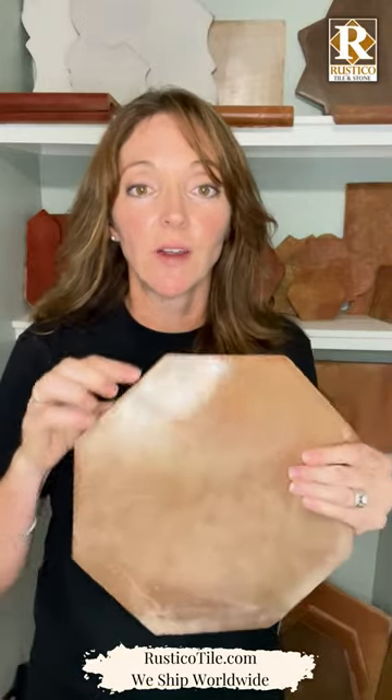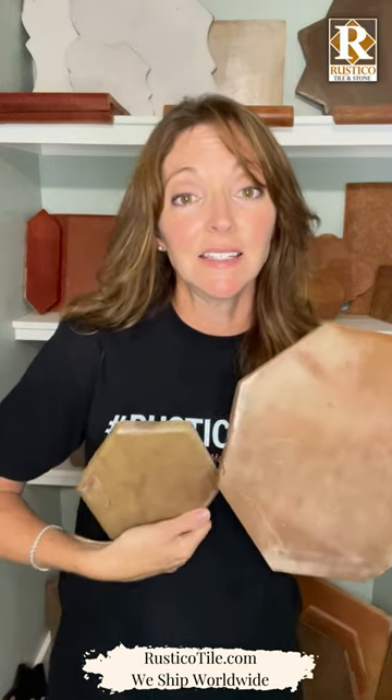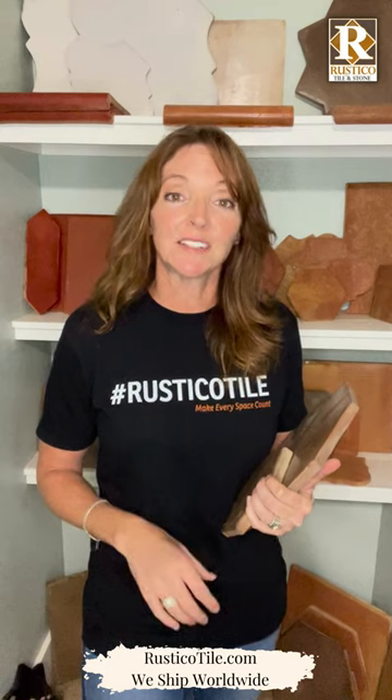Here is a regular Saltillo. See the difference, the crispness in the edge? It's just called regular. That's it. Neither is better, neither is worse. They're installed the same way. We price them the same way. Super versus regular — it's personal preference and what you like once it's installed.